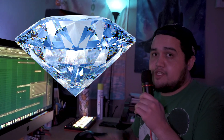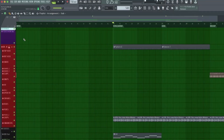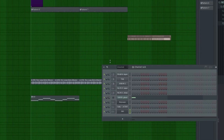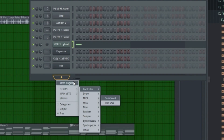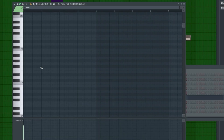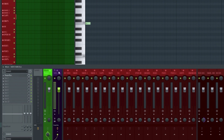A big thing with EDM is the sidechain. In my template, I have a sidechain bus track and that is attached to a ghost note pattern. There is a MIDI out that I attached to it — go into your FLVSTs and go to your MIDI out. I created a MIDI out with this ghost note, and what the ghost note is doing is activating the sidechain. The sidechain is being activated through Shaper Box, which I have on the bus right before the master.